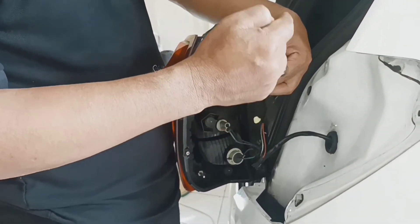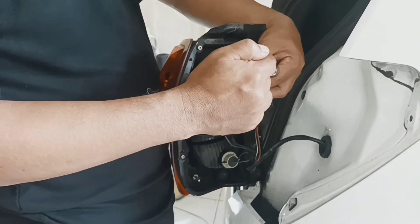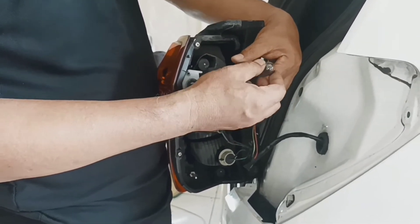Ini untuk lampu rem, atau lampu senja, atau lampu kotak, ya jadi satu aja di sini. (This is for the brake lamp, or the tail lamp, or the box lamp — they share one socket here.)